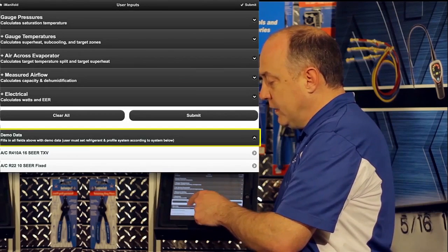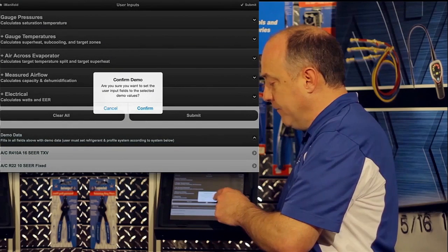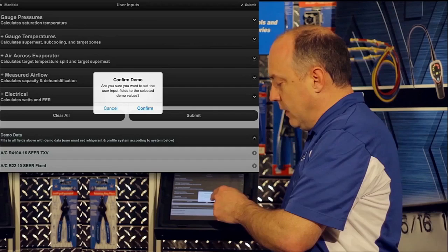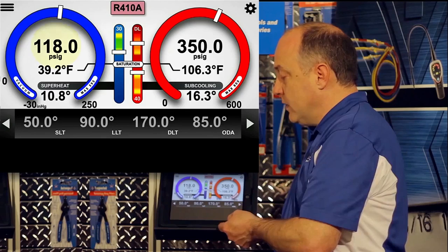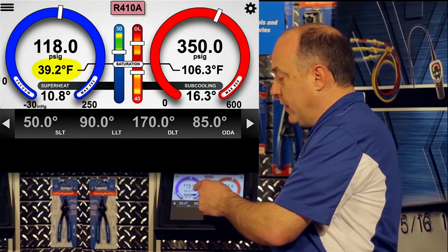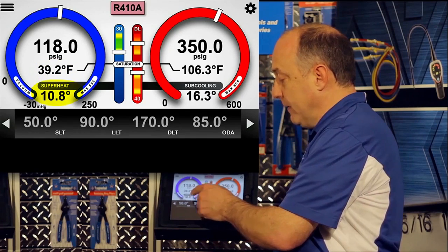I'm going to select demo data and then select a 410A system, since it's something I'm familiar with. It's going to ask if you're confirming that you want demo data put in the program — just select confirm. That'll populate the gauge set, and now you can see we have 118 pounds of suction pressure, a 39.2 degree coil, and a calculated 10.8 degrees of superheat.